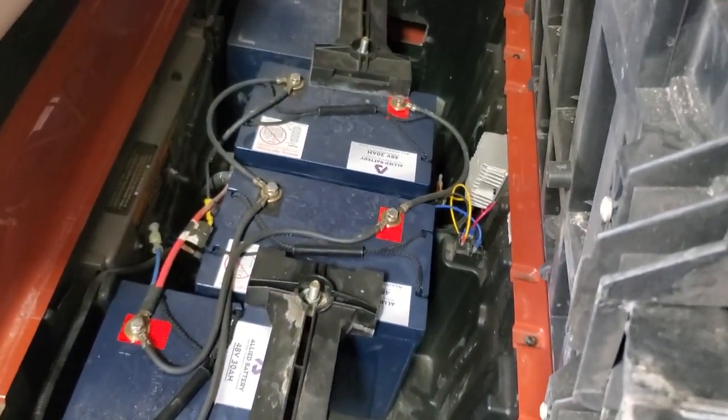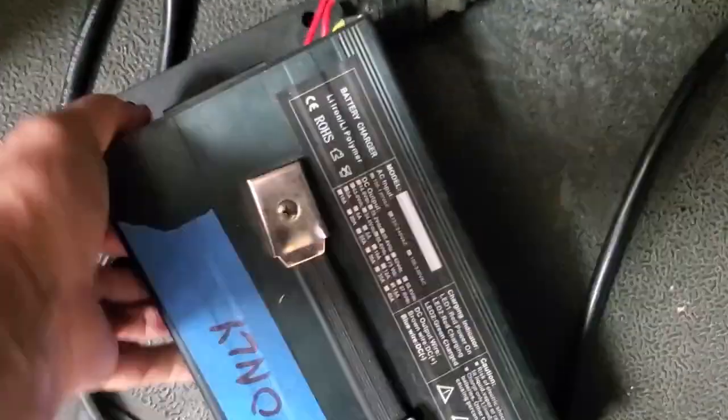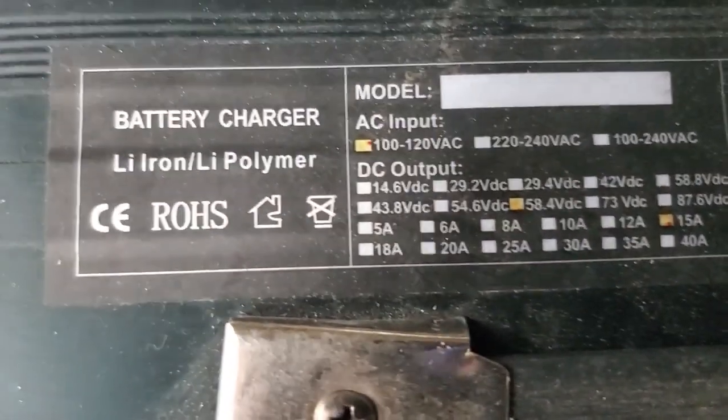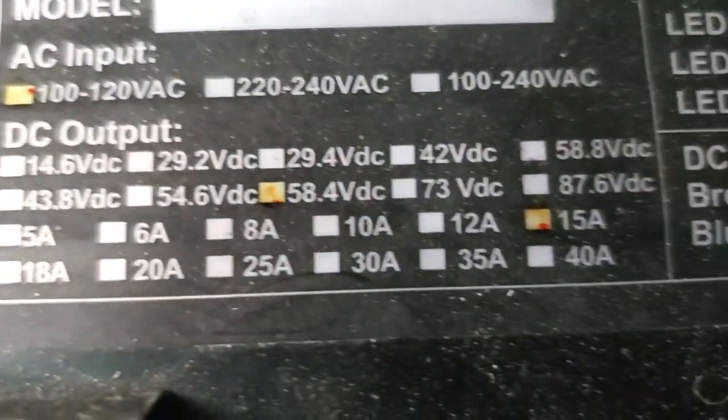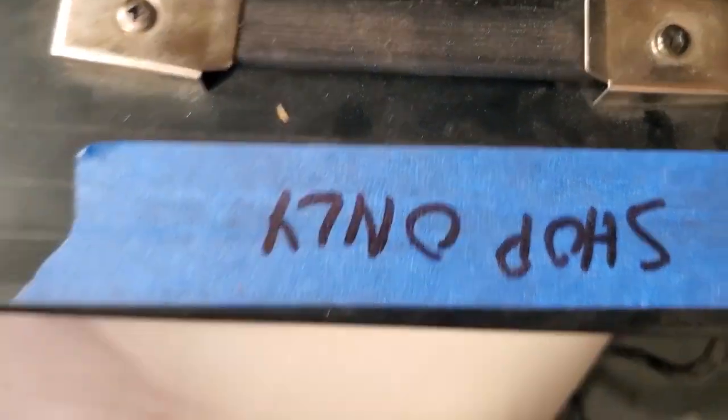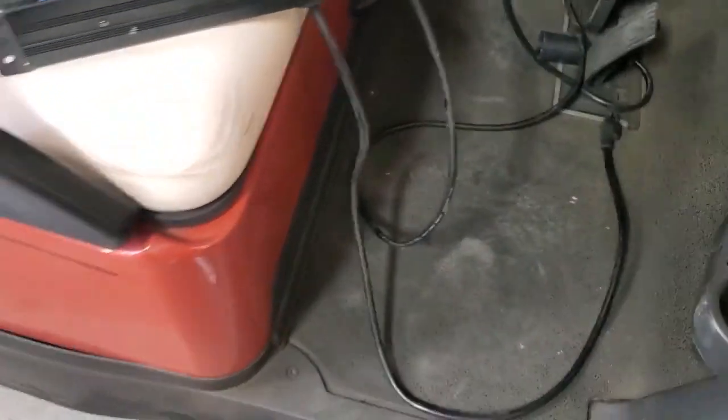They get my approval — especially for that 15-amp output versus other small chargers. Here's a charger that Allied batteries gave with their product — it looks similar, but outputs range from five amps up to 40 amps depending on model. We've had a lot of problems with the Allied product, so I'm hesitant on that one. Go to craftsmanGolf.com and check out their chargers if you're in the market.